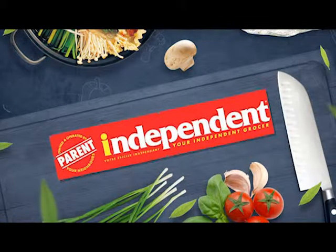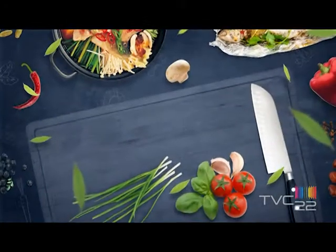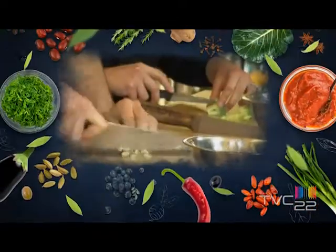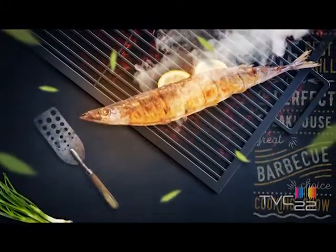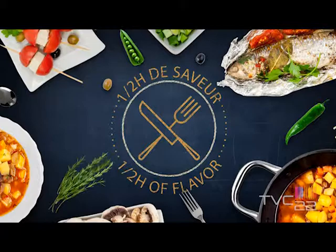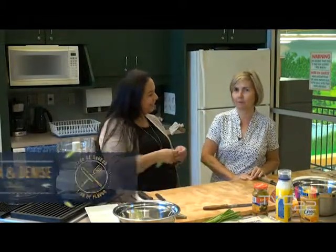Half Hour of Flavor is presented by Paraindépendant. Hello, welcome to Half Hour of Flavor. My name is Maria. Bonjour, bienvenue à Une demi-heure de saveurs. Mon nom c'est Denise.